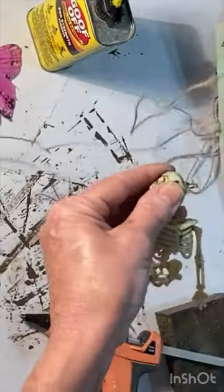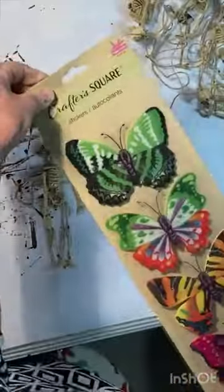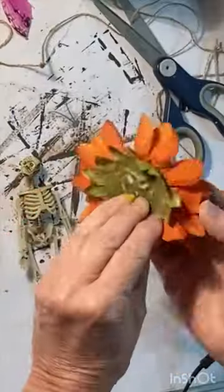Start with two sets of Skeleton Garland from Dollar Tree. You'll also need eight Dollar Tree butterflies and eight silk flowers.